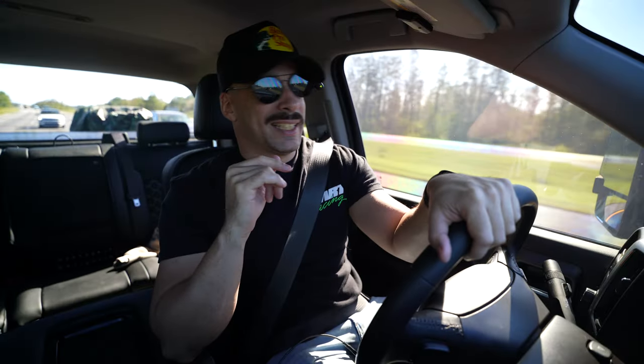Welcome back to the channel. We're starting this video off a little different — normally I'm inside my garage or already working on the car or at a track. This is episode three of Race to Sebring, getting the LS7 rebuilt.